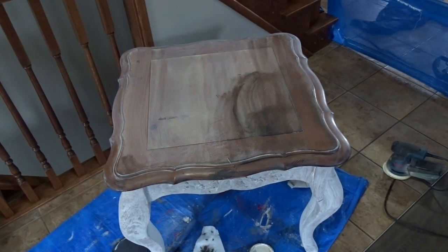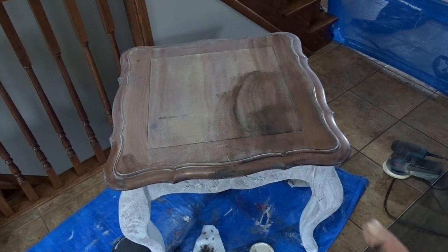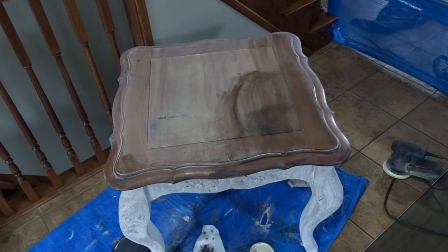Unfortunately, this did not work the way I wanted to. I will need to sand the top down completely, because when I started applying the black wax it started taking off the paint as well — and the paint was dry. I'm not sure if it's the type of finish on it or if I didn't rough it up enough, so I'm going to give it a good sanding.